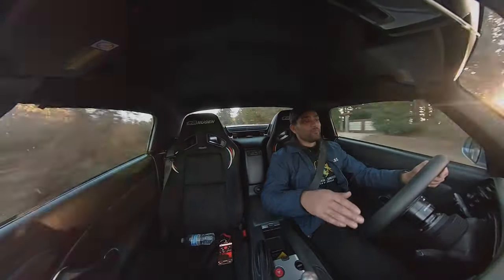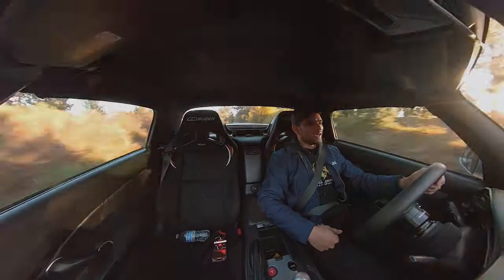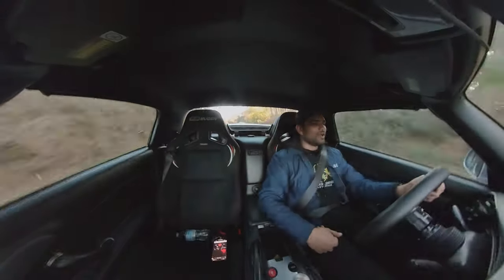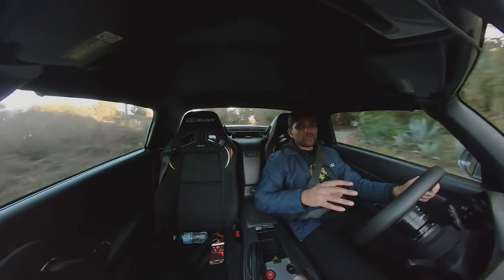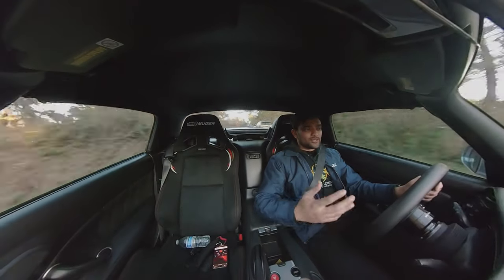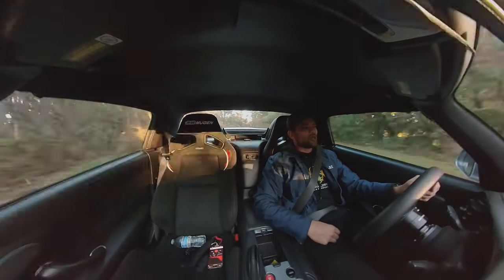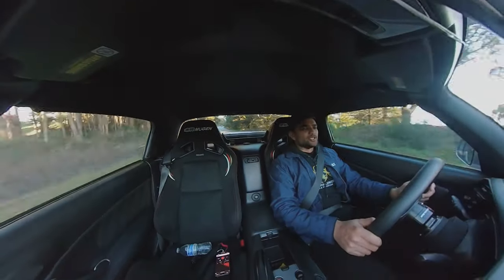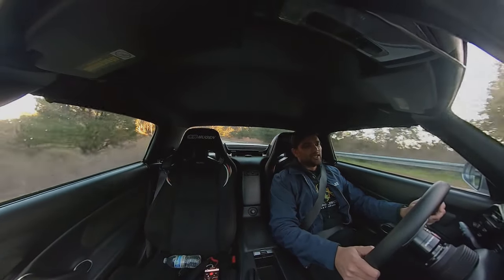Shout out DIY Guys, AKA DIY Guys TV on Instagram, AKA Jason in real life. He is a true S2000 nerd. And if you need any work done on your S2000 and you're local to the Bay Area, hit him up on Instagram and I'm sure he'll help you out. That guy really knows what he's doing — he's dedicated a lot of years to his S2000 and S2000 content.